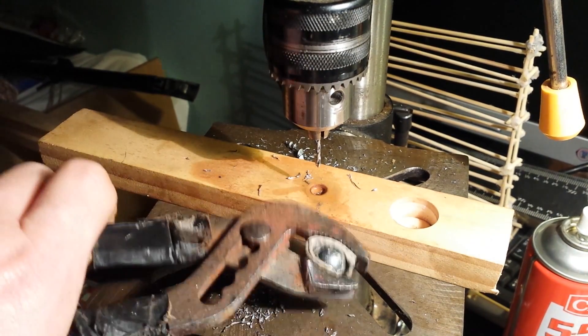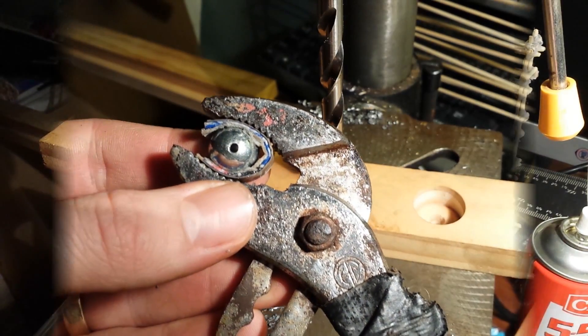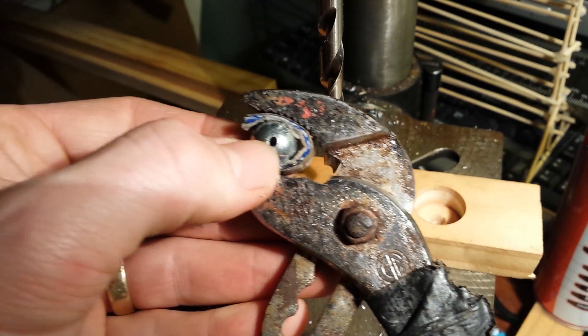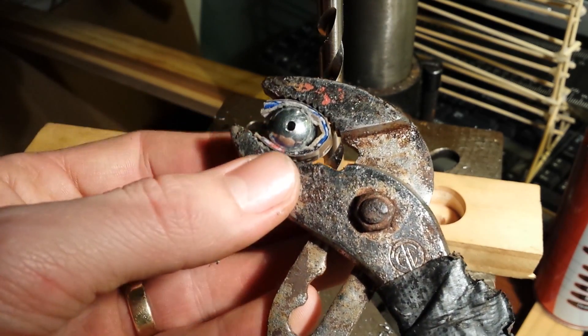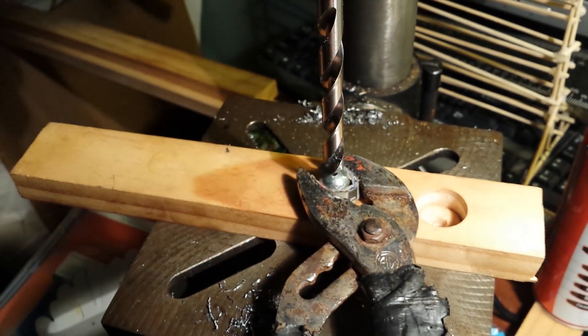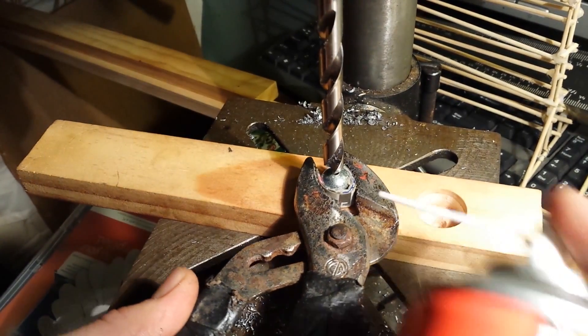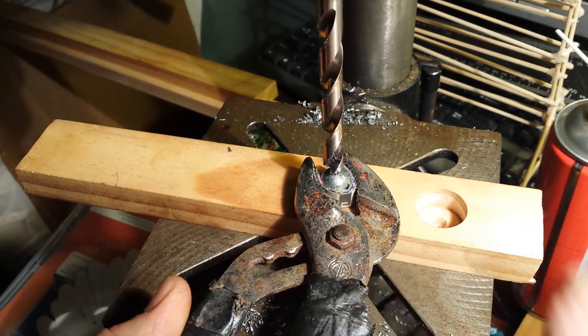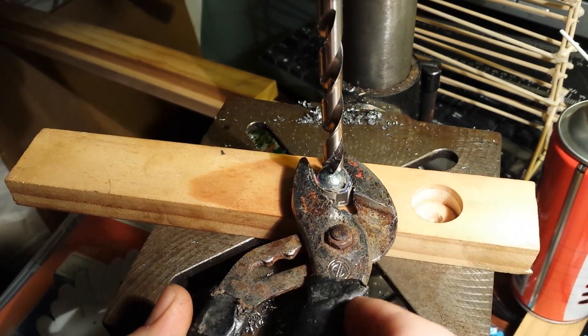It's about three quarters of the way in. I'll basically eyeball this to be as straight as I can get, and again spray some lubricant on it, and we'll begin.